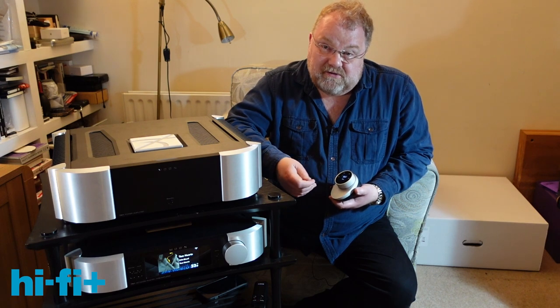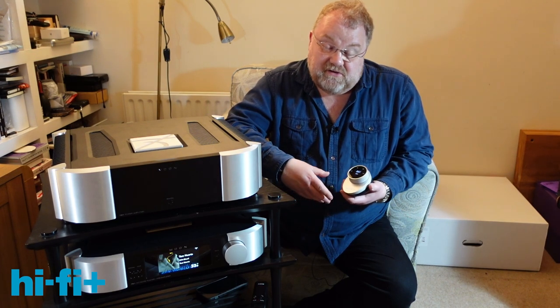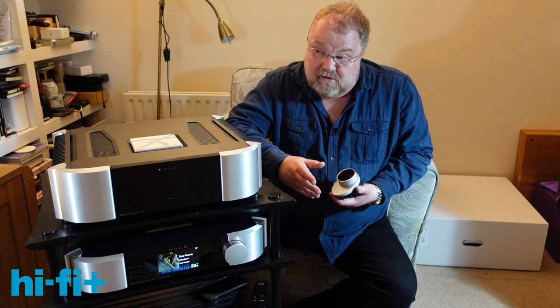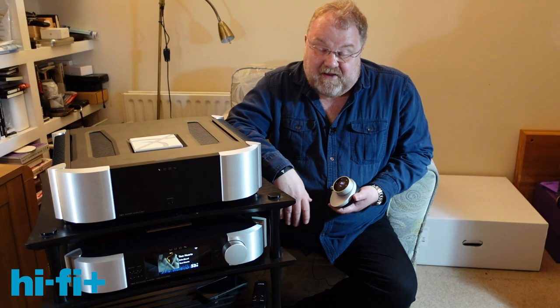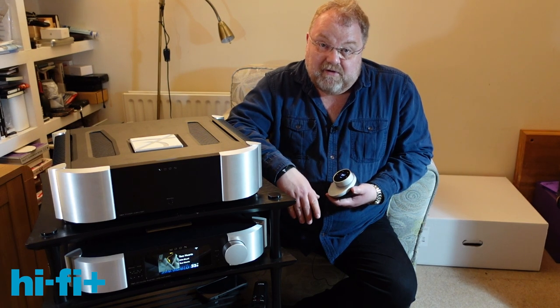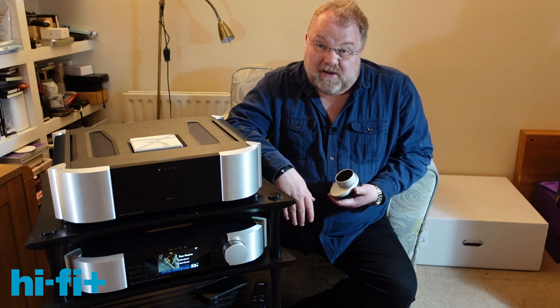We can use it balanced or single-ended — it's just a very flexible device. It's a £16,000 preamplifier, but as a £16,000 preamplifier goes, it's got to be one of the best out there in terms of both functionality and performance. And the fact is, it's also supremely well-built. So you're going to buy this and it's going to still be around 10 to 15 years' time if you want it. That's what it's good at.